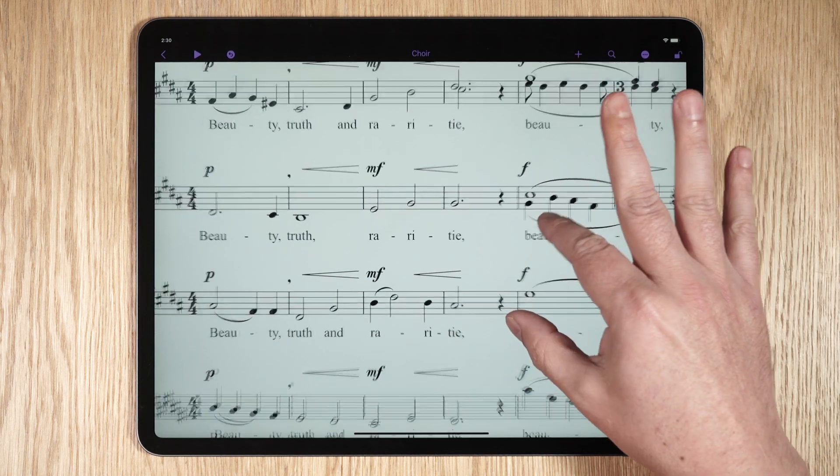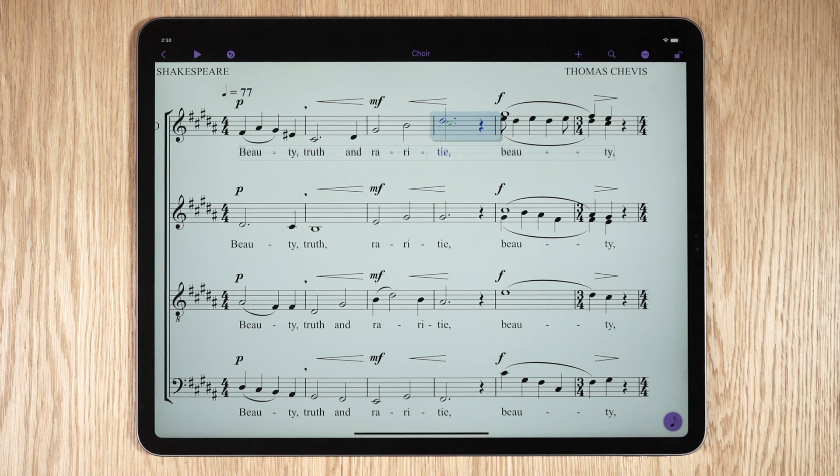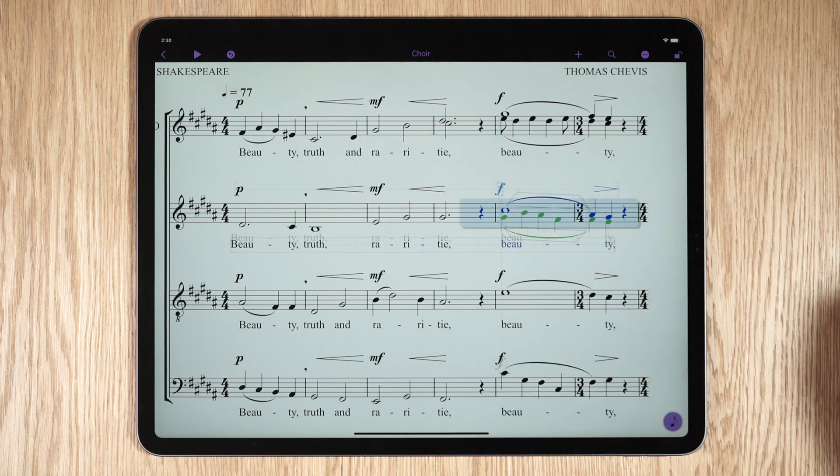To make a single bar selection on a stave, tap the bar you want with your finger. To lasso a section, press and hold in a blank space near where you want to make the selection, and then drag to make that selection.